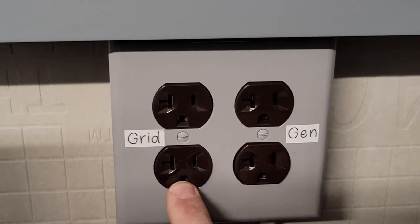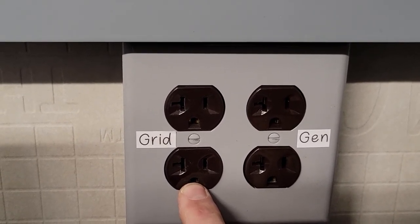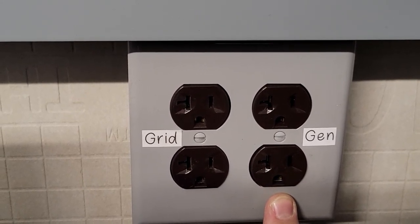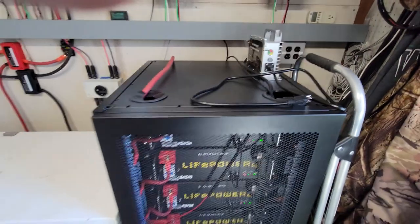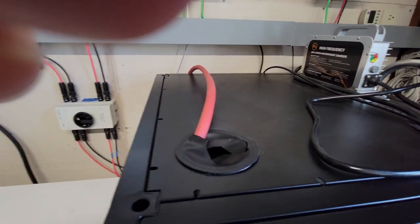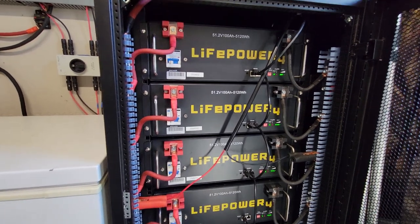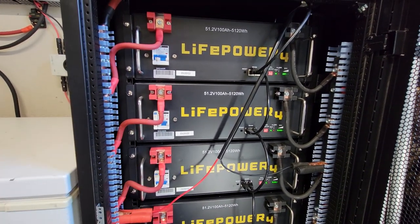This receptacle is grid power, so I can plug my charger into there if we have a few days with no sun and charge my batteries, or I can put my generator outside, fire it up, and plug my charger in there — that goes to that generator plug. I started out with two batteries, ended up with four, and I will have six. I didn't like the cables that came with it, so I changed them out to four-gauge.